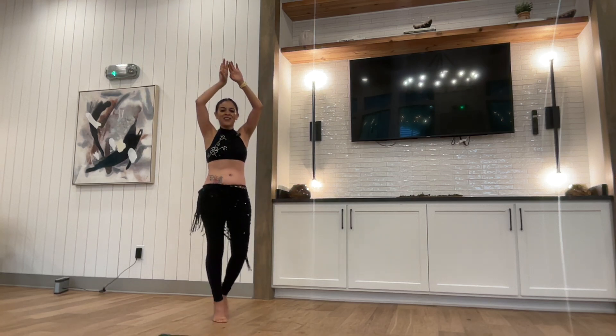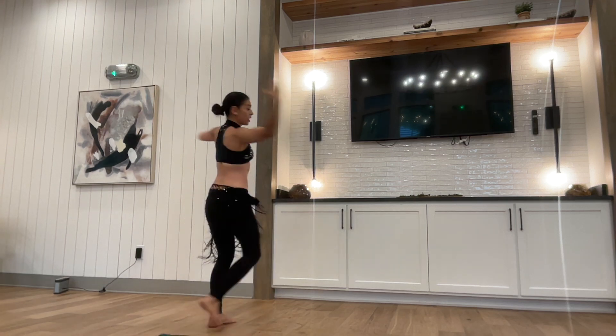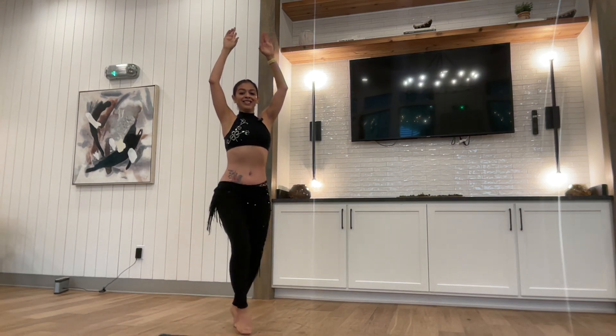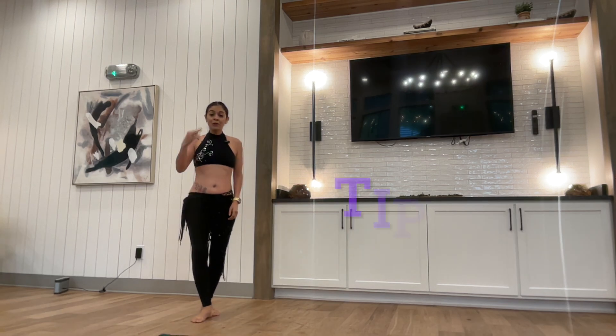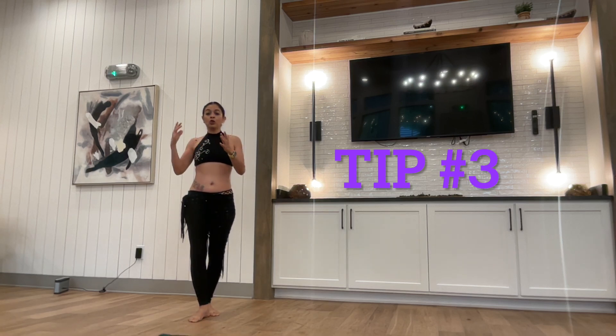1, 2, 3, 4, 5, 6, 7, 8 and 1, 2, 3, 4, 5, 6, 7, 8 and... Tip number 3: make a very tiny pause between the turns. That's the way it helps you to come back to your center and feel stable.